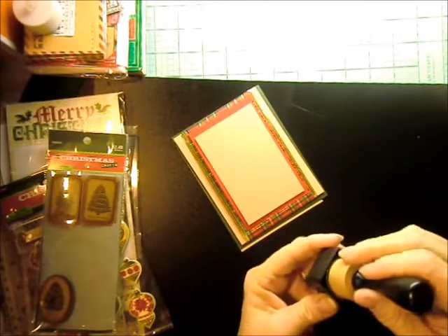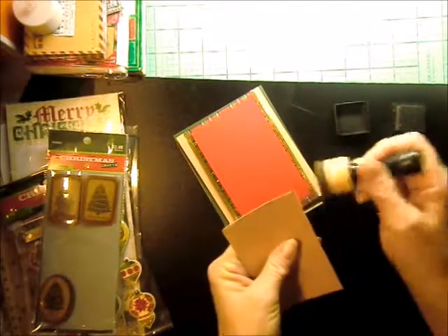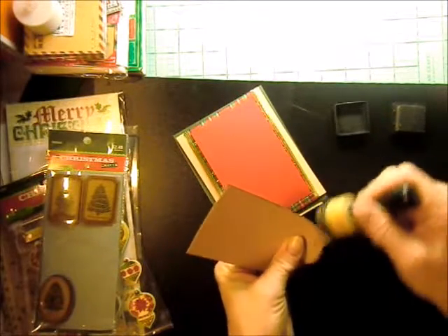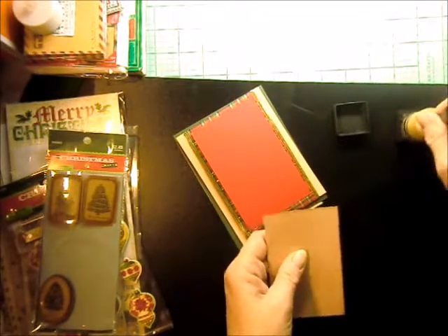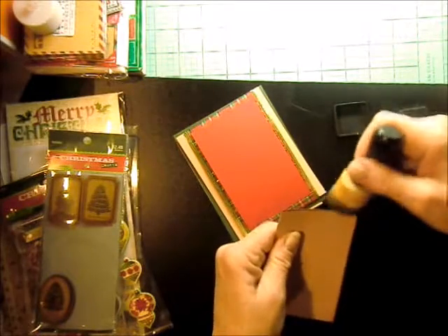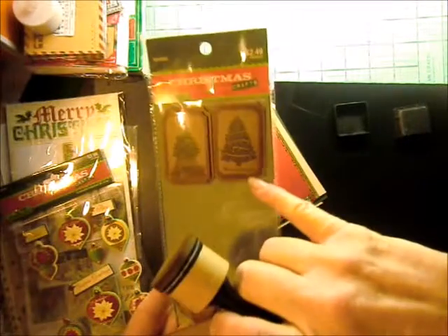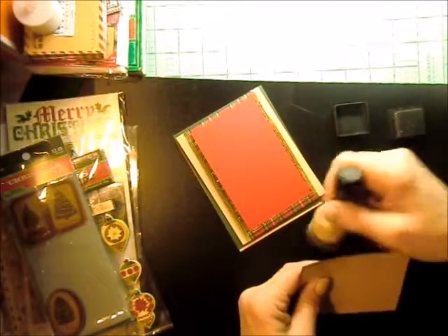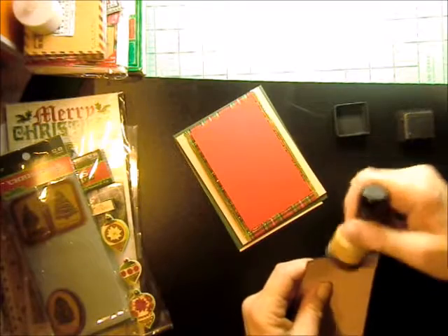Hope everybody's doing all right. I don't think I'm going to do the red with the vintage photo — I don't think it's necessary, but I may change my mind. I do want it kind of heavy on here because I'm thinking about using this sticker that says Merry Christmas on it. However, they may be a little too small for this piece.